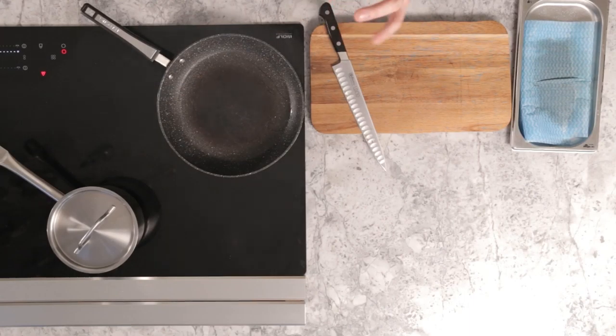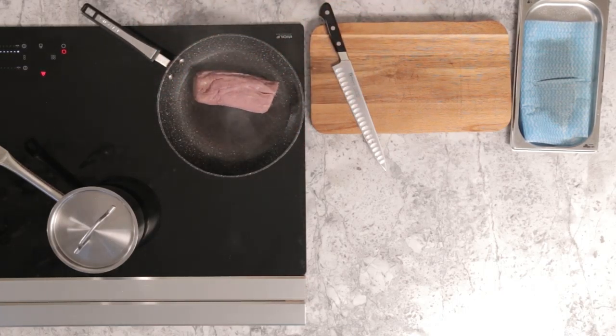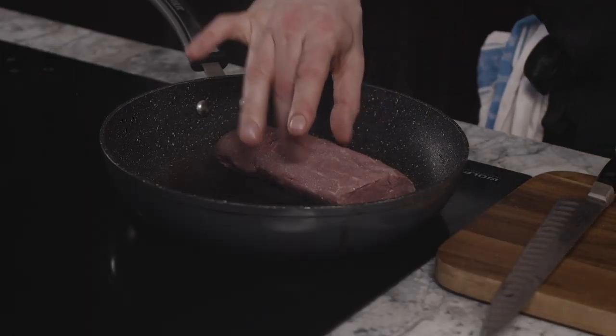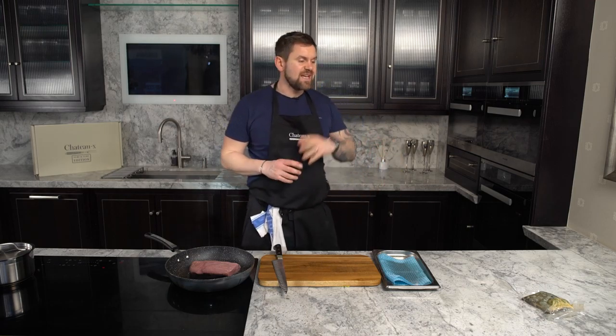Place the steak away from you, straight into the oil. What you want to hear is that sizzle — when you hear that sizzle you know the pan is hot enough. It's a real top drawer piece of meat, the Chateaubriand. Normally in steak restaurants it's served for two people to share. It is a lot of meat, but this is a real celebration box — you've got fantastic prawns and an incredible couple of side dishes.